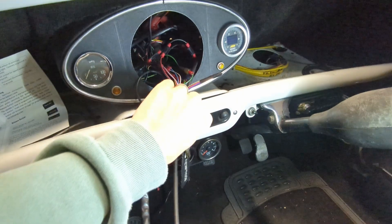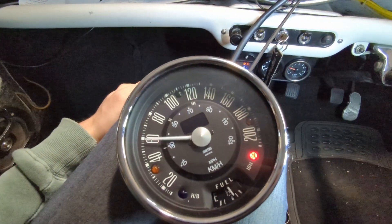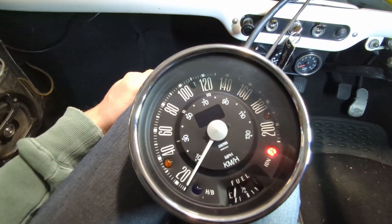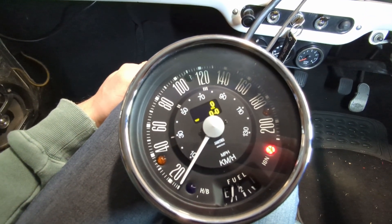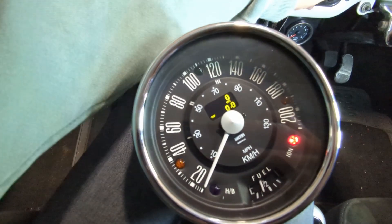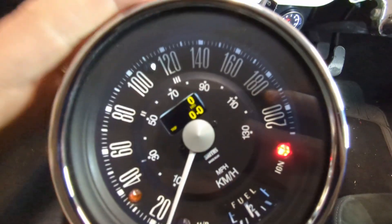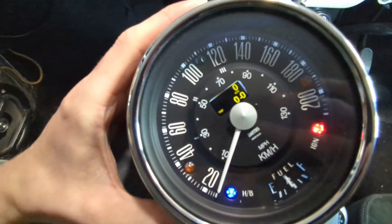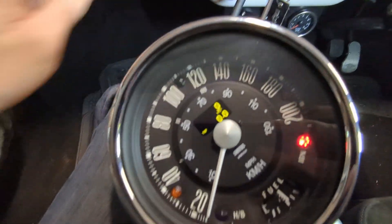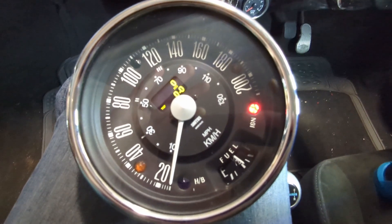So what does that result in? Well, when we turn the ignition on it does a sweep and resets the gauge. We can see the ignition light is on because the car's not running. If we turn the lights on, that illuminates the back. If we put high beam on, high beam also works. I didn't plumb in the indicators, so that's fine — I don't need them.